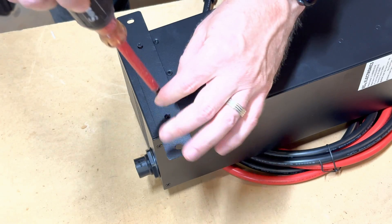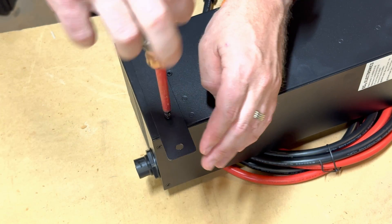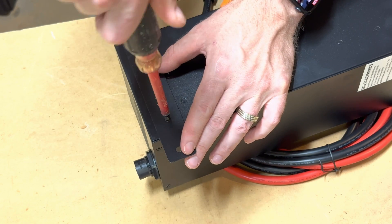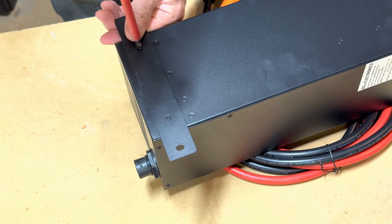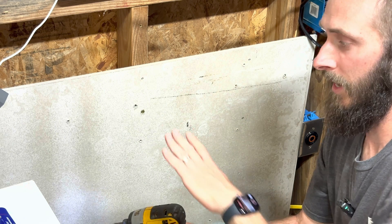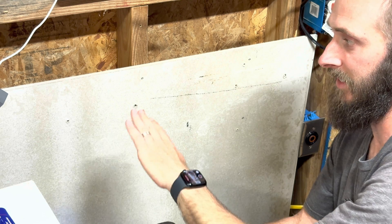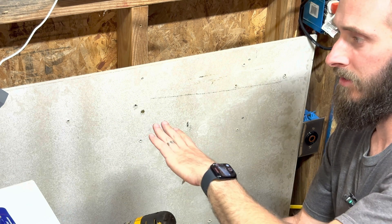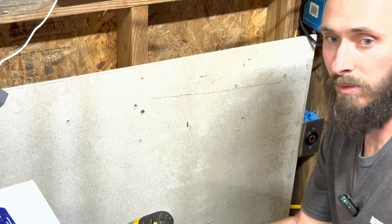After unboxing everything, the first thing you're going to need to do is take the two metal plates and attach them to the back of the Chargeverter. Make sure you have them flipped the right way — there's a little impression on one side that the screw fits flush into. It's really important that you mount the Chargeverter onto something that is not going to catch on fire, which is why I'm using this hardy backer, because this thing gets screaming hot.